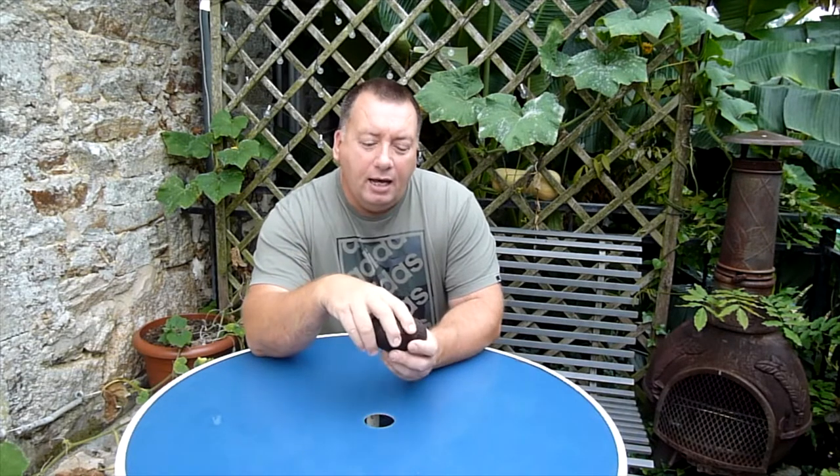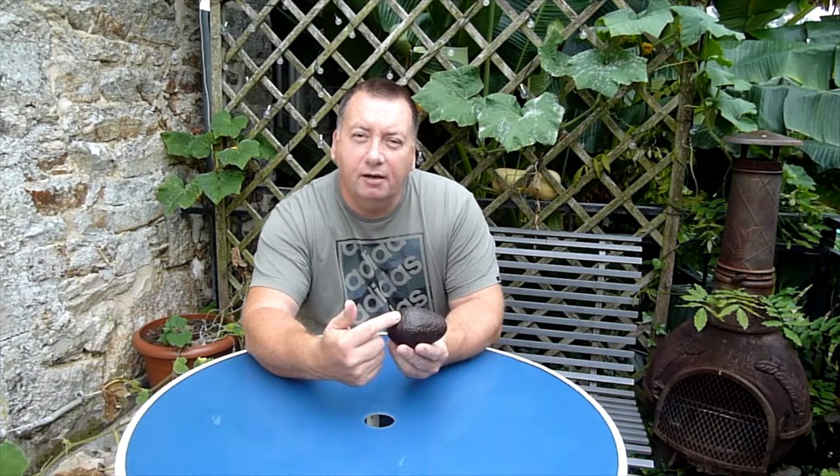Firstly you need to start off with an avocado. I've just bought this today - in French it's known as an avocado 'en point' which means it's ready to eat. Rather than being very hard, this is quite soft, and that's the best type to use when growing an avocado from seed. Get one that's quite soft. I'm going to pass you over to Naomi and she's going to demonstrate how to remove the seed from the avocado. Stick around to the end and you'll see how we enjoy eating avocado either as a dessert or just as a healthy snack.